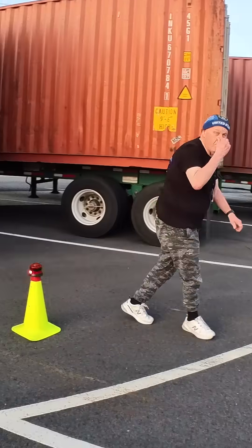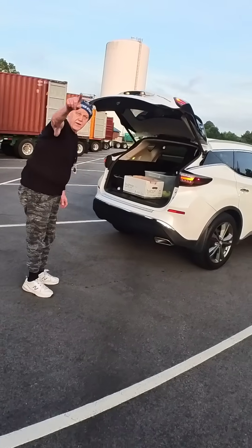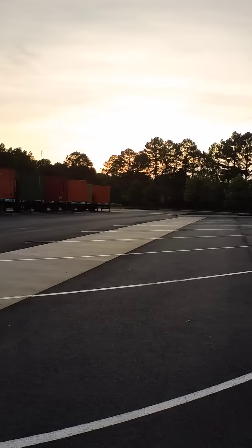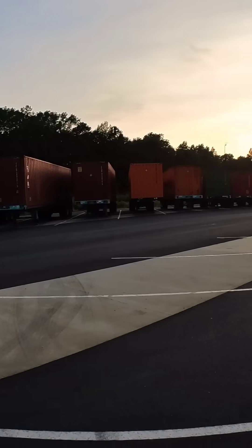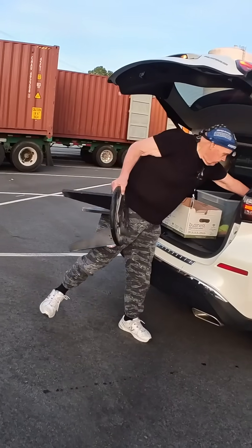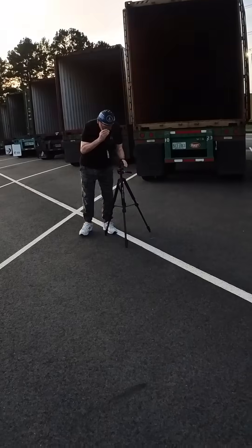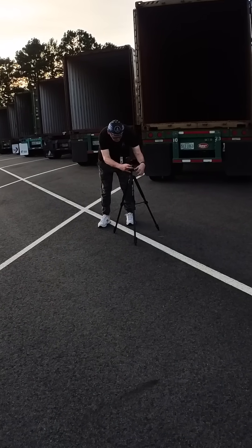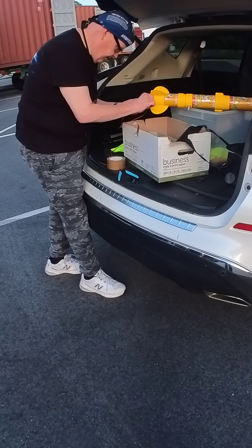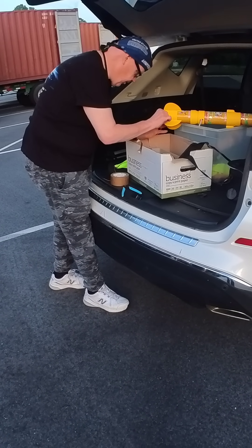We are hustling — it's almost dusk. Pan the camera over there to show where the sun's going down. It's getting late in the day and I'm hustling to get this set up so we can get a launch before the sun gets too low. I have not had a failure yet related to dual or triple engine ignition.